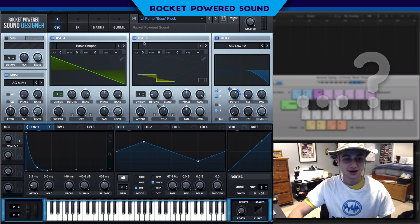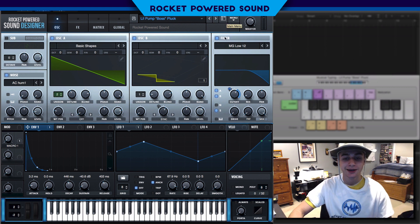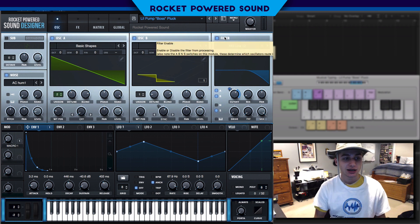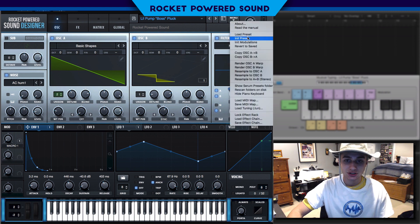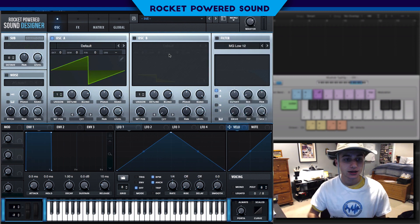Pretty dope track here. And this pluck is literally the same as the OG track. If you guys want to know how to make that high-pitched squealy sound, just let me know and I will make another tutorial on that. But without further ado, let's jump into the sound here.